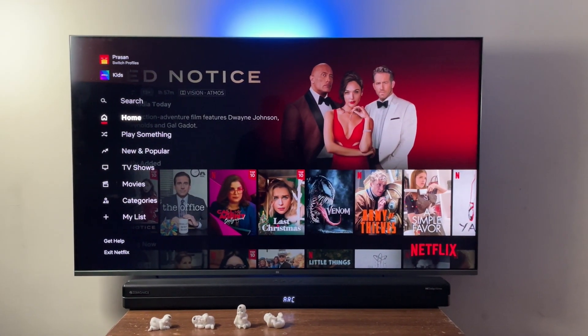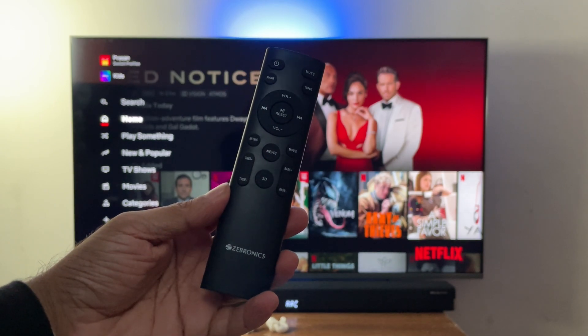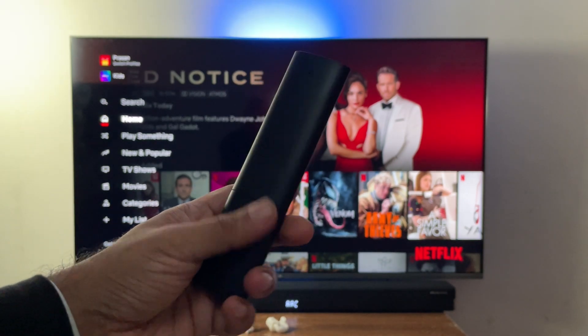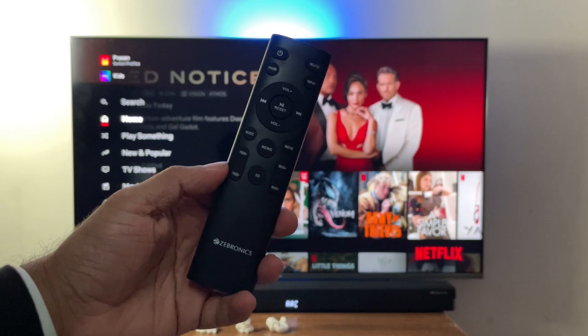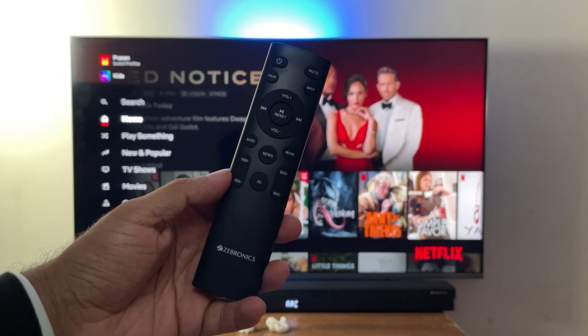However, I would like to point out two cons. One — the LED display, though it dims down, could still be a little distracting. I wish there was an option to completely turn it off. And second, the remote feels a little dated. We've been seeing this Zebronics remote for a very long time and it's been on almost all Zebronics soundbars. I think they need to up their game with more options and a better design — maybe an option to custom set the equalizer, maybe a Bluetooth remote, but something more. Probably I'm nitpicking, but overall the remote is clean and pretty easy to use.